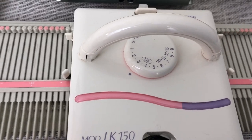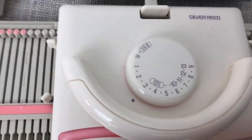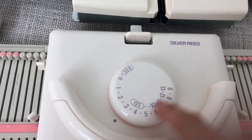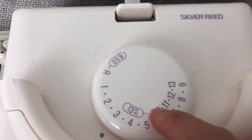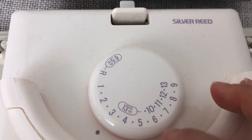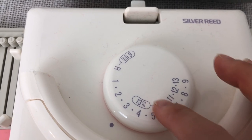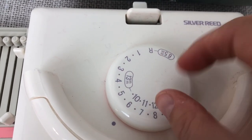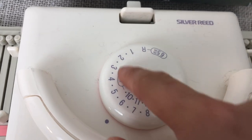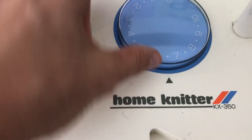Now the carriage — here's where there are some differences. The LK150 has a gauge going up to nine for knitting on every needle, and then a separate setting for every other needle. People get confused thinking there's a way to move it to do something different, but six and ten are the same position, so I mostly ignore that. I also find the dot positioning on this carriage a bit unintuitive.